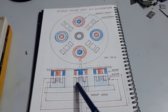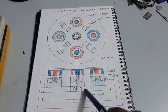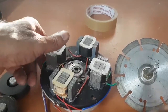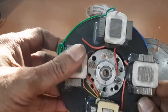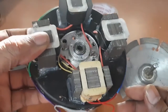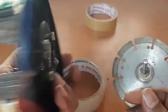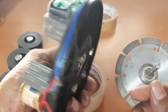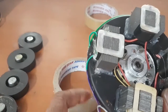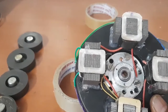Now I am going to explain how to make and assemble the single phase generator. This is the stator. The stator has four transformers. Each transformer is fixed with a PVC disk at 90 degree facing, and a center bearing is fixed. Connections are single phase, and the four transformer primary windings are connected in series.